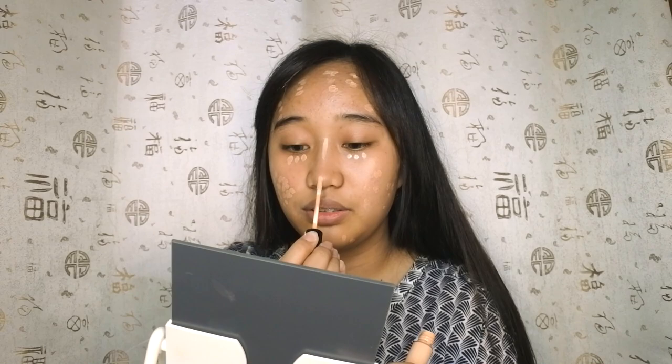For the base — no foundation, just concealer. I just want to cover my blemishes, my acne spots, and my dark under eyes. This is actually my main base when I do my everyday makeup, just concealer. I'm also going to put some on the bridge of my nose as my highlight. So I'm blending it with my fingers.